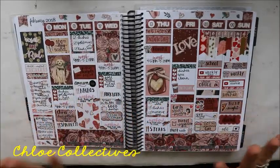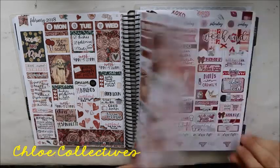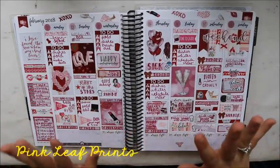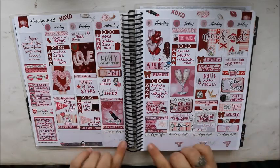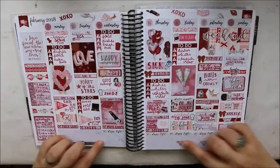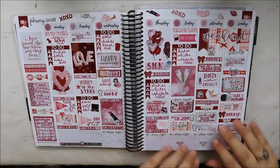This is Chloe Collective — love the little dog! This one is Pink Leaf Prints. I saw where she did hers using this kit, and see how it's so blank down here — she actually put the deco in the bottom to make it more fun. That was really cute, I should have done that.